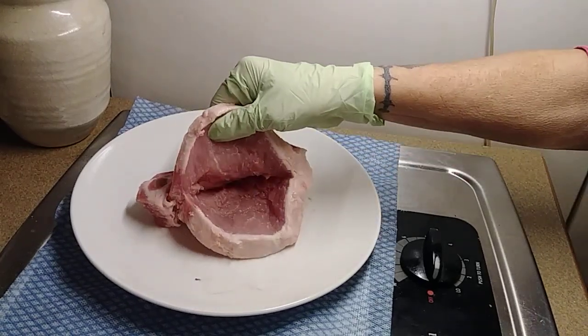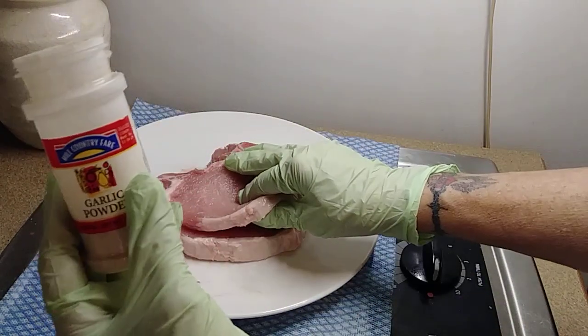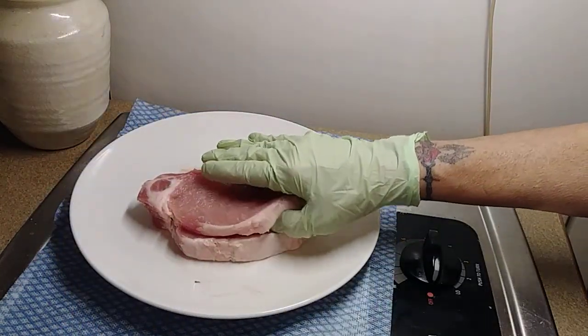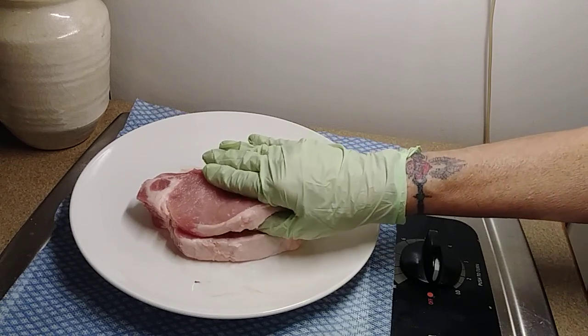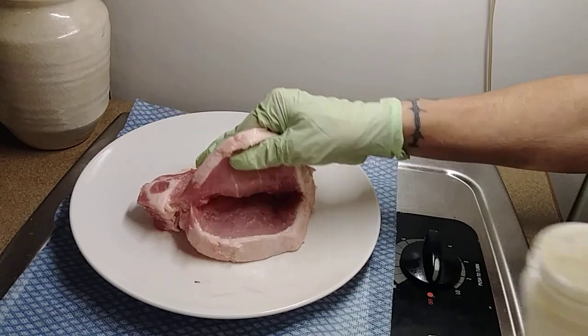What I did is I took a knife and I cut a pocket in it. And what I have here in this container is the Spiced Just Stuff. I have a video called Just Stuff — it's my seasoning blend. It's onion powder, garlic powder, salt, black pepper.